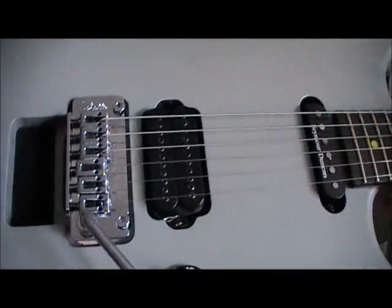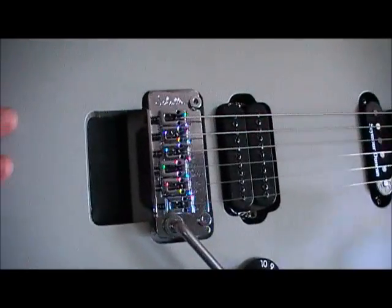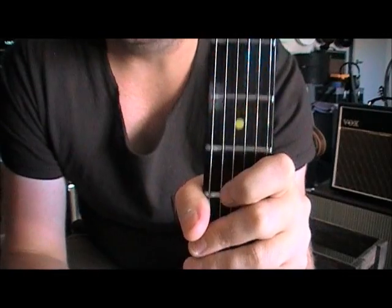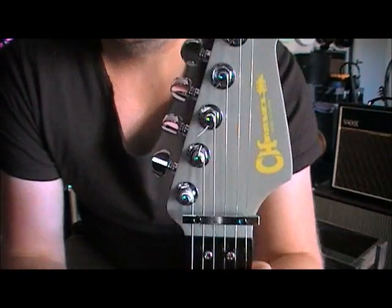That's the video. I hope that helps someone out there because I didn't seem to find much information about this setup. Best of luck if you are looking to change the Floyd Rose — leave comments and let me know. Cheers, bye.